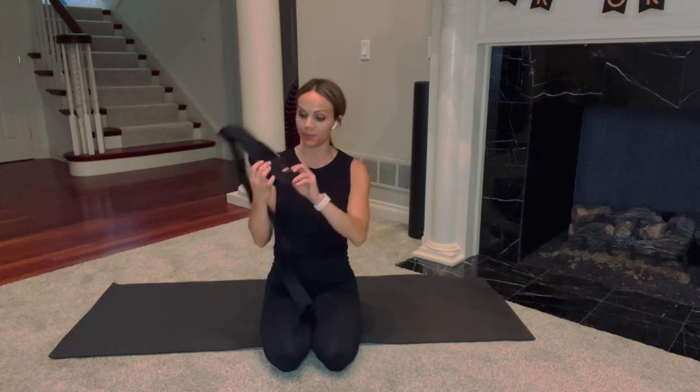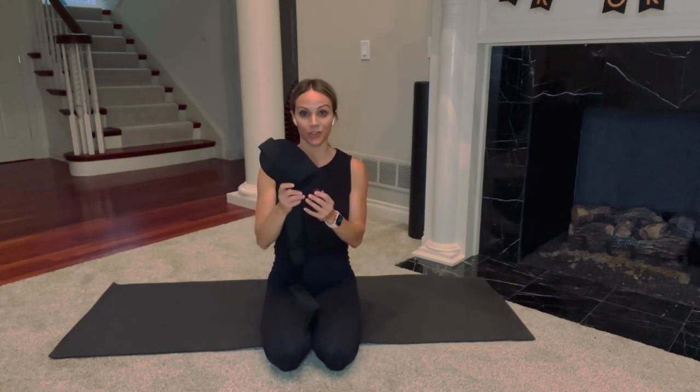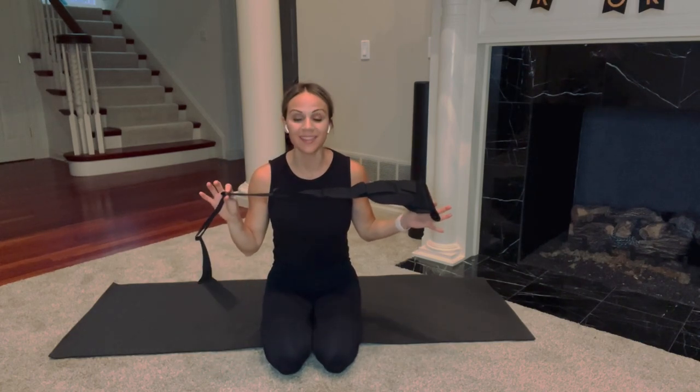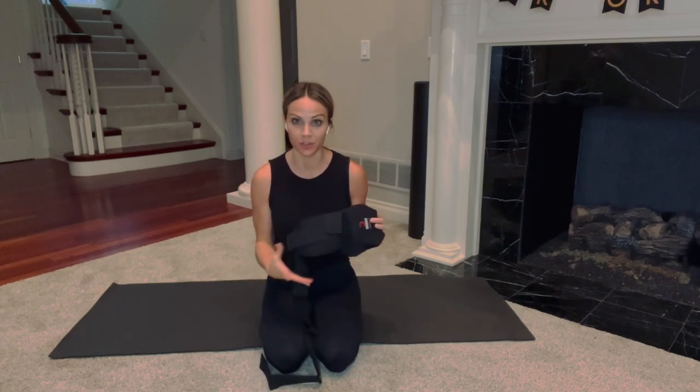In today's video, I'm going to be using the DeMousse Calf and Foot Stretcher. This is an amazing piece of equipment that is not very expensive, that will really help in your recovery and rehabilitation. In your workouts, you tear your muscles down, and then during rest and recovery, you need to lengthen and repair your muscles. By having this little piece of equipment, you can do that easier and get deeper into your stretches.